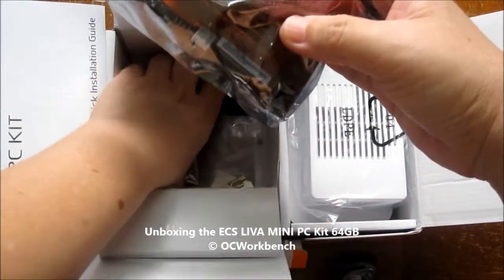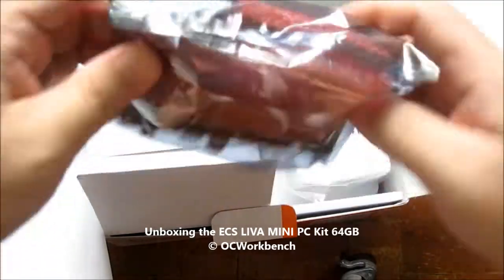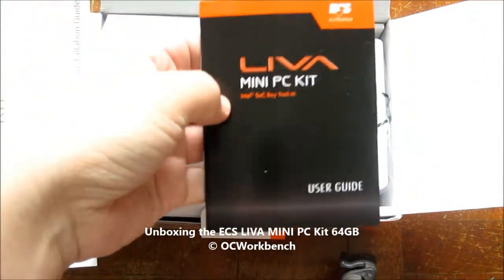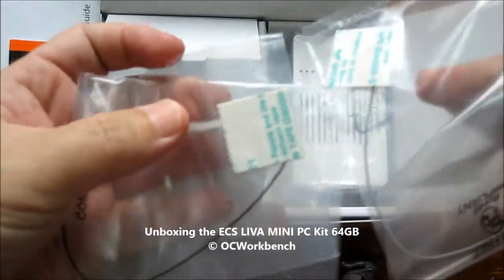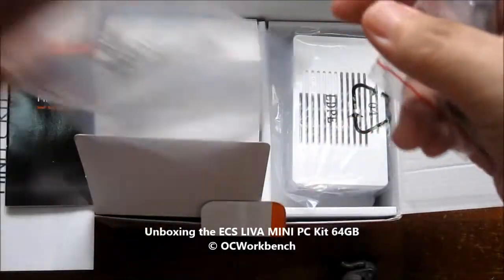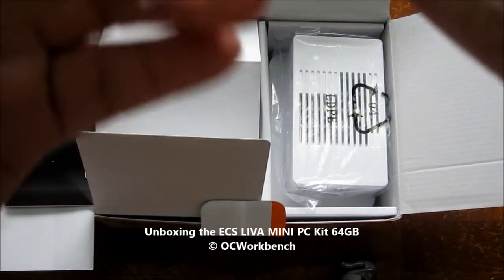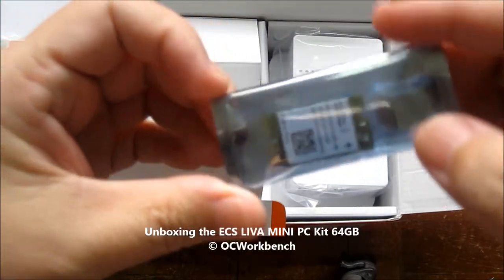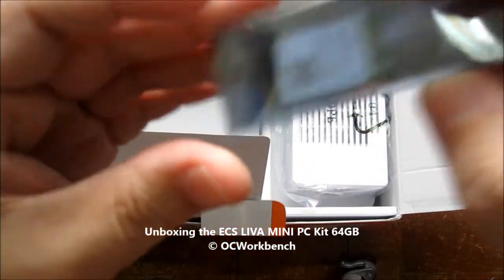Here we have the actual small motherboard. Beneath it there is a very small user guide, and then these are the two antennas which are attached with adhesive tape that can be attached to the plastic casing later on. There is also a screw to attach the Wi-Fi card, and here is the card — the Wi-Fi a/b/g/n card that also supports Bluetooth 4.0, which slots into the board itself.